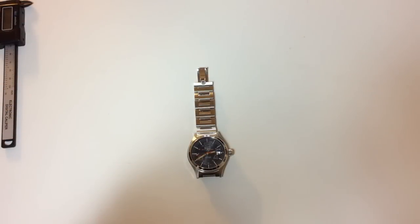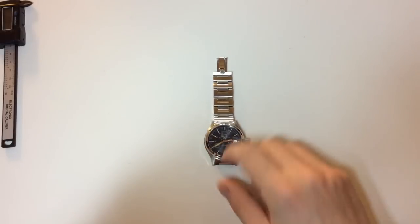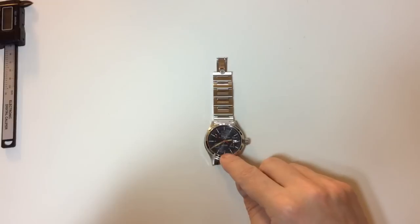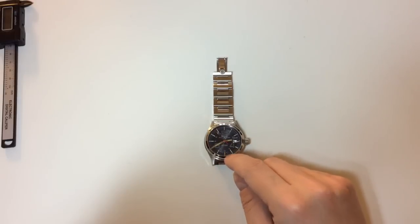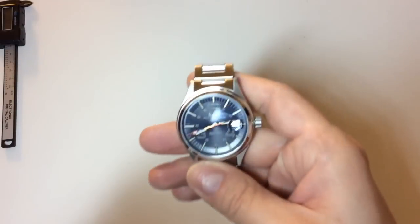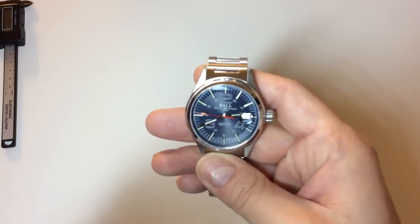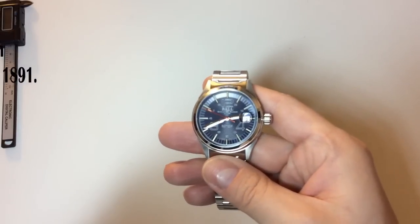Hello YouTube, welcome to another watch review here on the Watch On channel. My name is Anas and today we're going to review this watch right here. This is a Ball watch — and this is a special Ball watch. This is the model called the Fireman Nightbreaker.